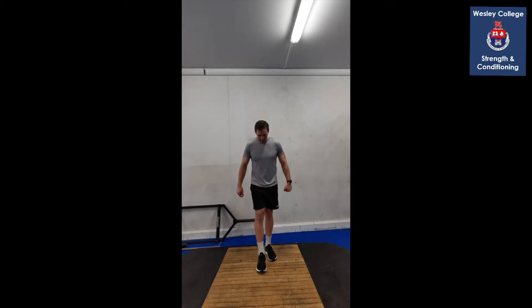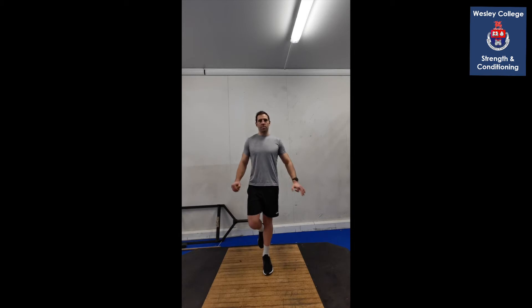Starting with single leg balance — right leg first. Left leg up, just standing on the spot, and hold it. We're gonna hold for 30 seconds on this side. Feel that foot into the ground — your toes, your heel, everything. Good work. And switch — left leg down, right leg up. We're trying for as little sway as possible here. Hold your balance, plant that foot into the ground. Five seconds left on this side.